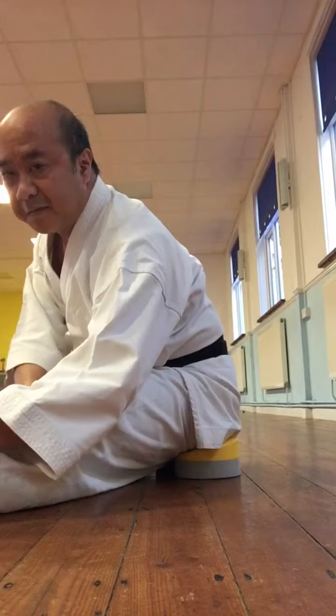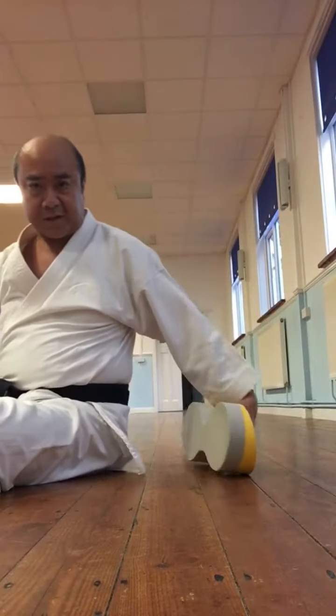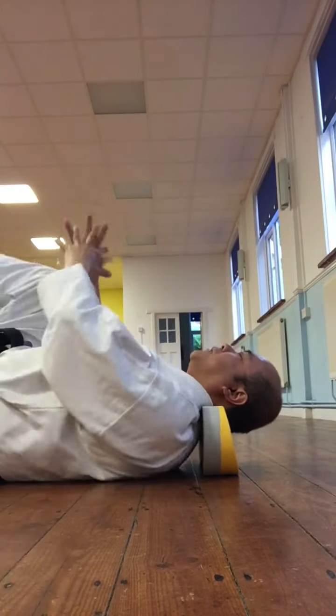It also makes it easier for stretching — it keeps things elevated for a forward stretch or a split stretch. You can also use it for when you want to be lazy and have a bit of a snoozing class. It supports you for whatever you need.